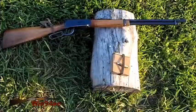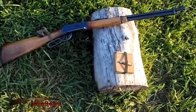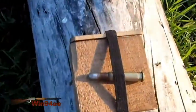6 inch target in front of a torso. Winchester 94, 30-30. Lee 150 grain flat nose, 250 yards.